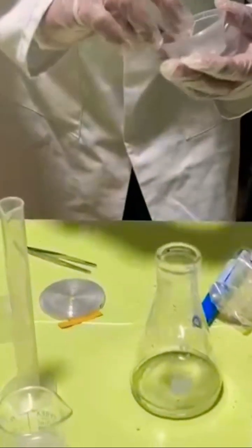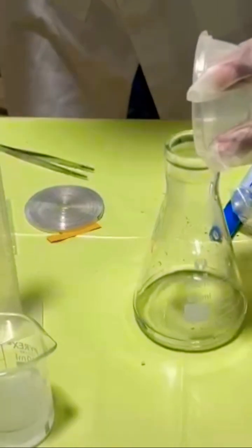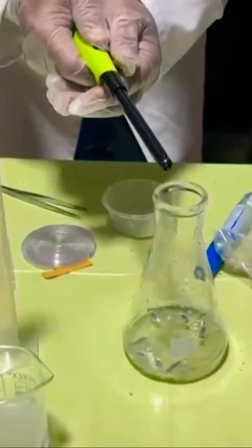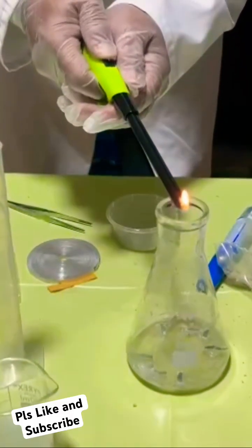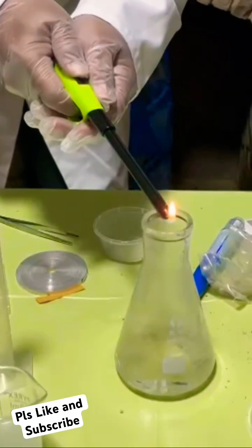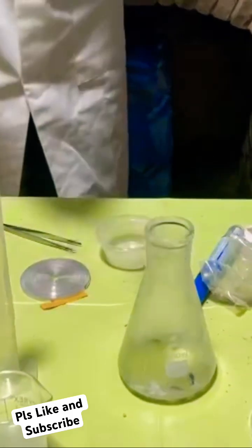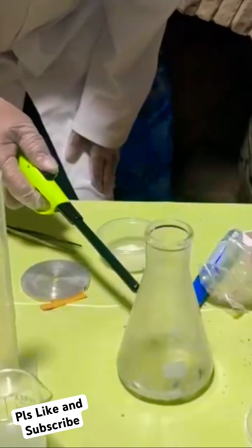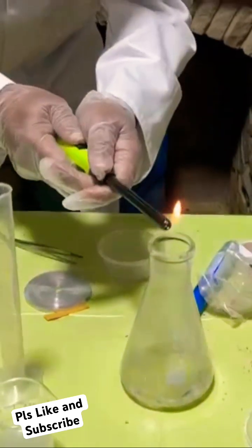Now I want to quickly add all the magnesium ribbon into the acid so you can see that reaction. There are still some bubbles coming out — those bubbles are nothing but hydrogen gas.